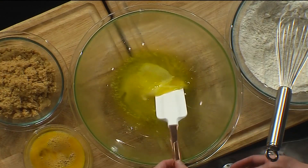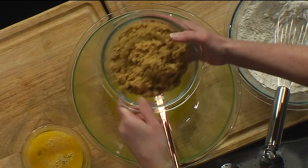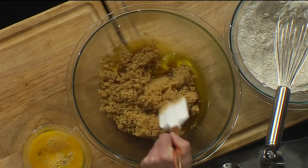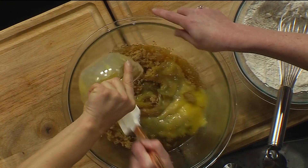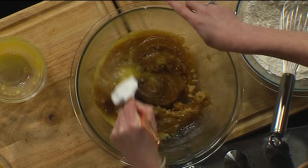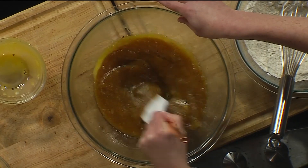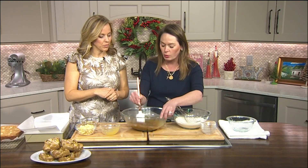We've got some melted butter — a classic base to every blondie recipe. I love when it's melted because that whole softening of butter just takes time. So we've got our brown sugar, eggs, and butter mixture. We're going to mix this up. You do not need a mixer for this recipe. That's the beauty of it — it's one less thing you have to get out on a weeknight and clean up after.